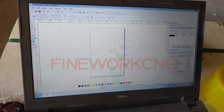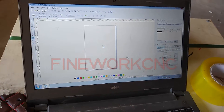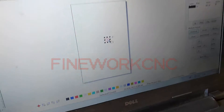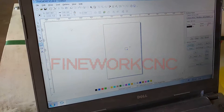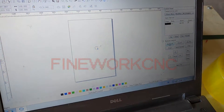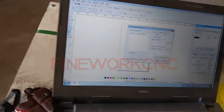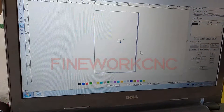Regarding how to use this software, we will give you a user manual in detail. This is a file you draw with the software, and you will transmit this file into the machine. The machine then makes the cut on the material.